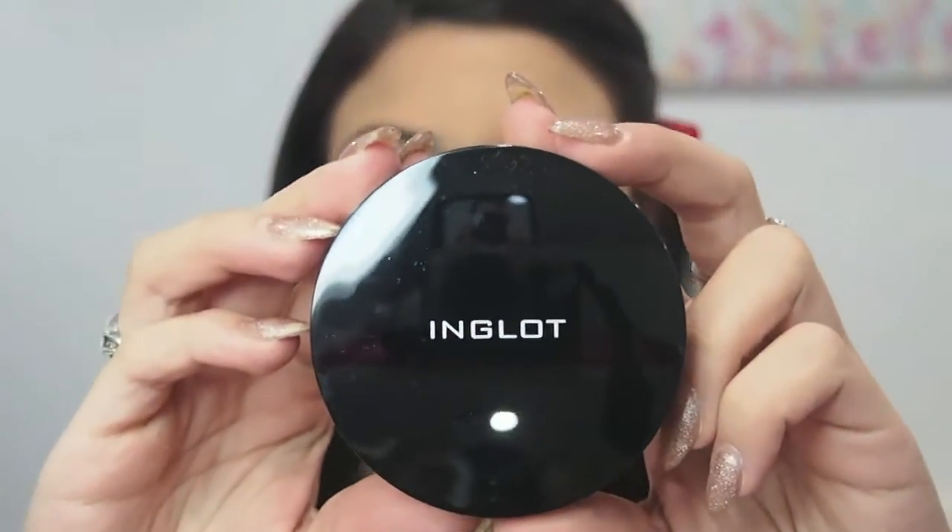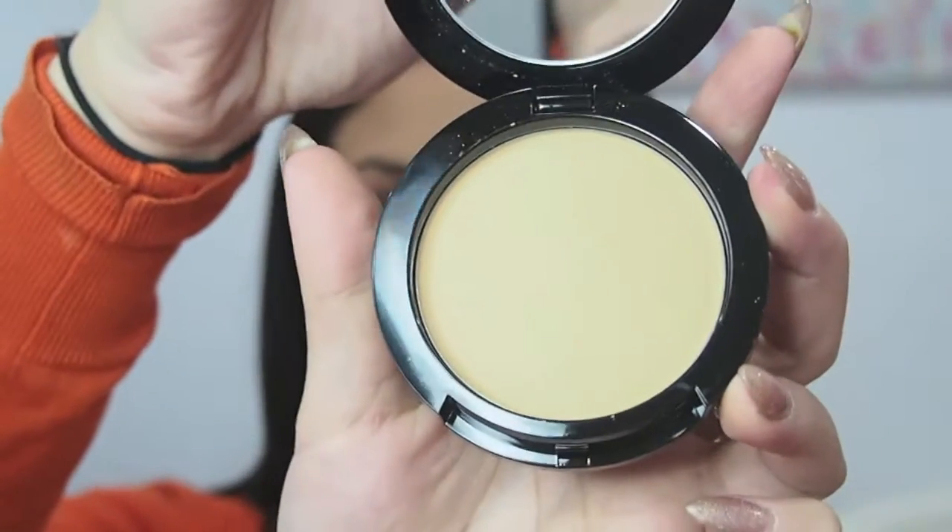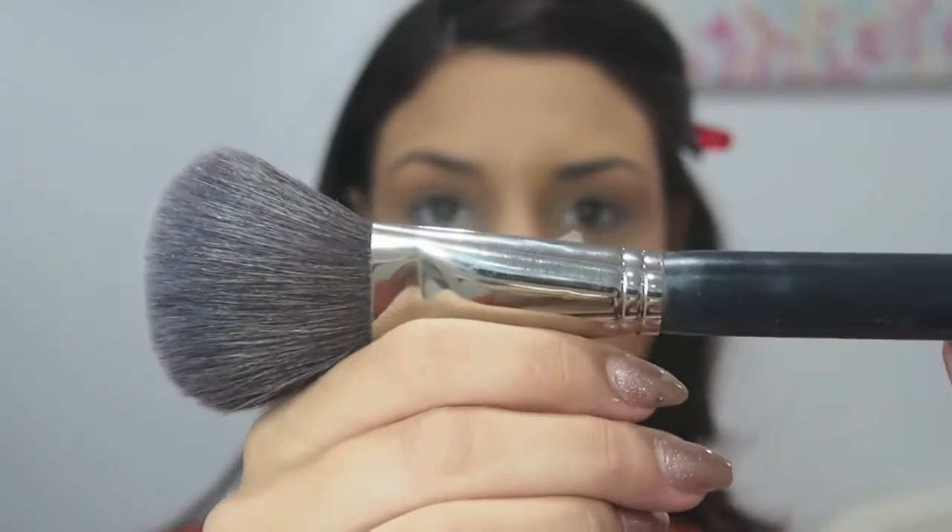Now I'm going to take my Inglot Pressed Powder in shade 51, and I'm going to use this to set and seal my foundation so it stays on all day.